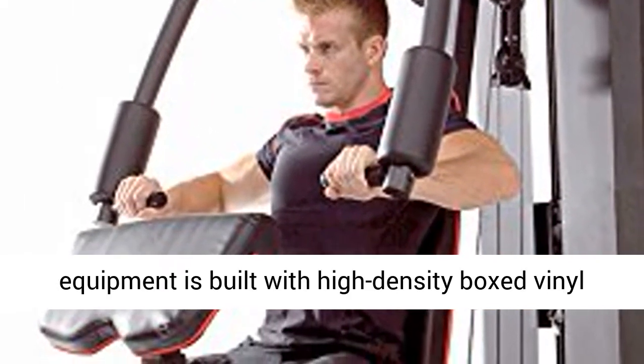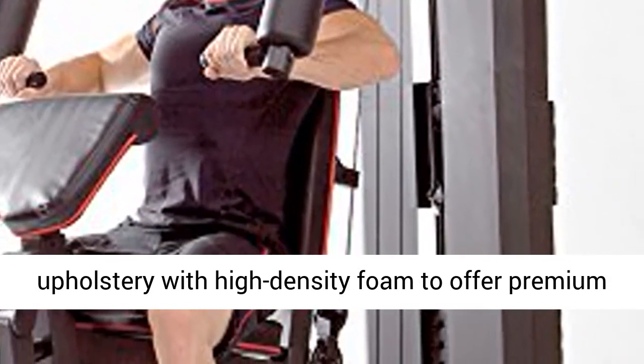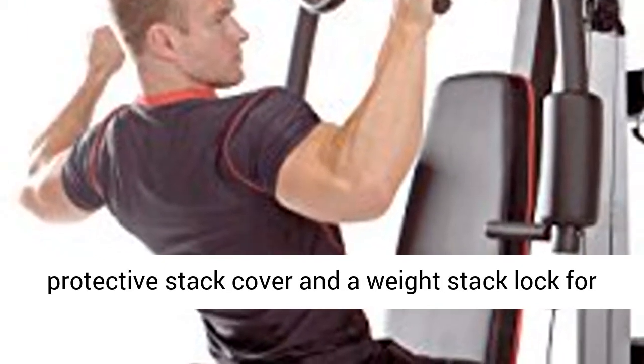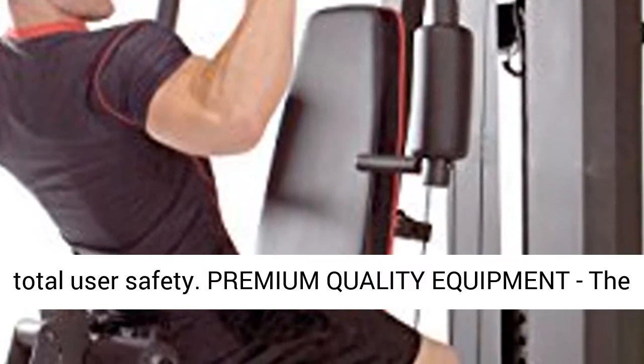This Stack Gym equipment is built with high-density boxed vinyl upholstery and high-density foam to offer premium comfort during workouts. It has a solid steel protective stack cover and a weight stack lock for total user safety.